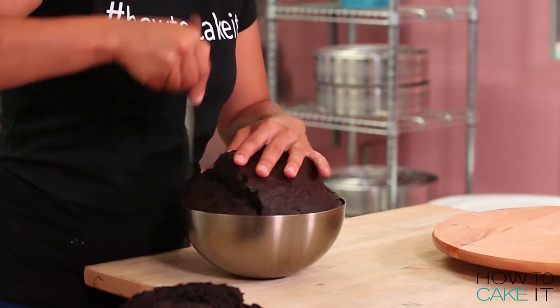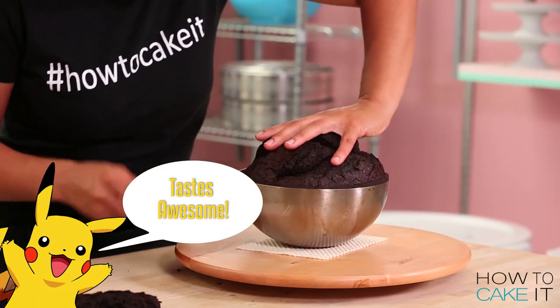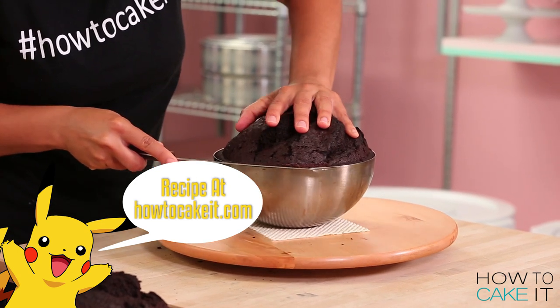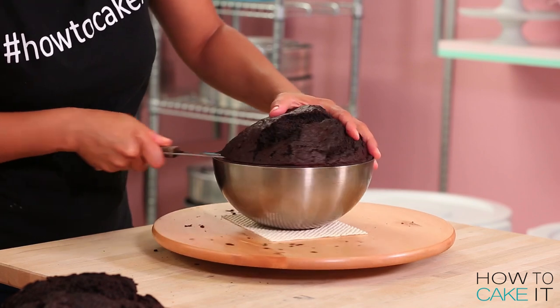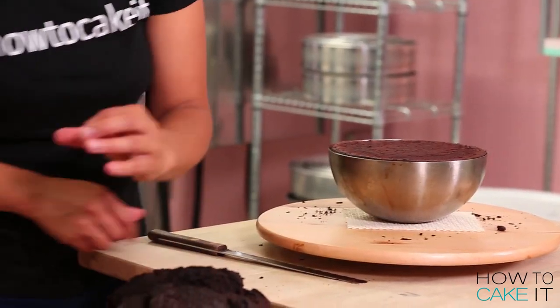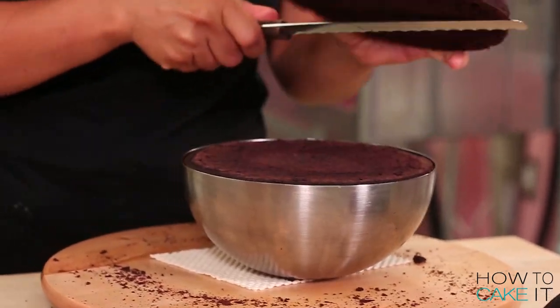To make my Pokeball cake, I baked 8 pounds of my ultimate chocolate cake recipe in two 8-inch diameter bowls. Once my cakes were completely baked and cooled and chilled, I leveled them in their bowls. I just took my serrated knife and cut straight across the top of the bowl, giving me a nice flat top so that when I sandwich them together, I'll make a perfect Pokeball.